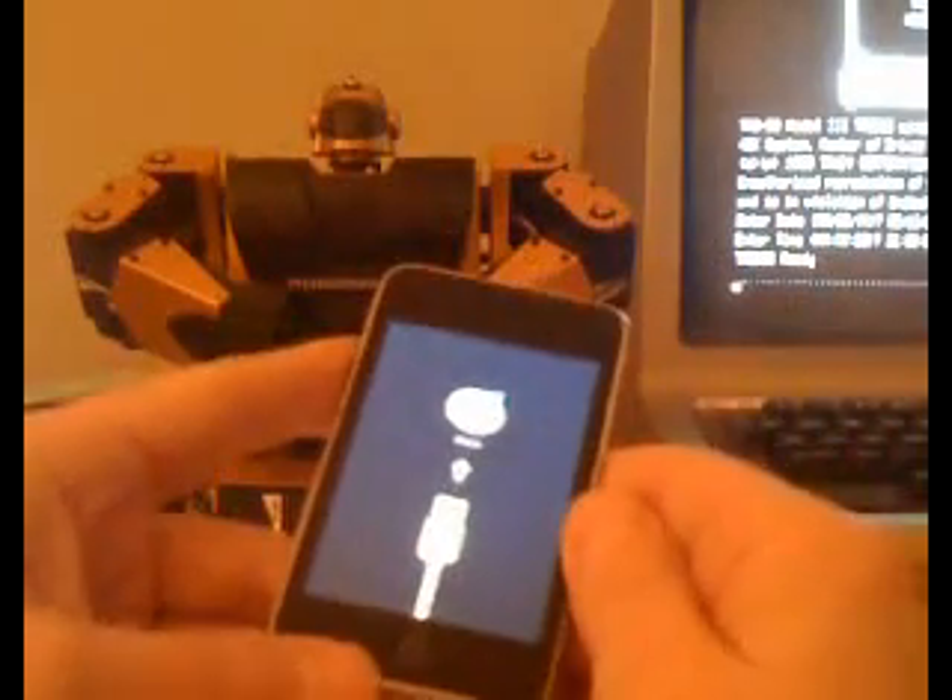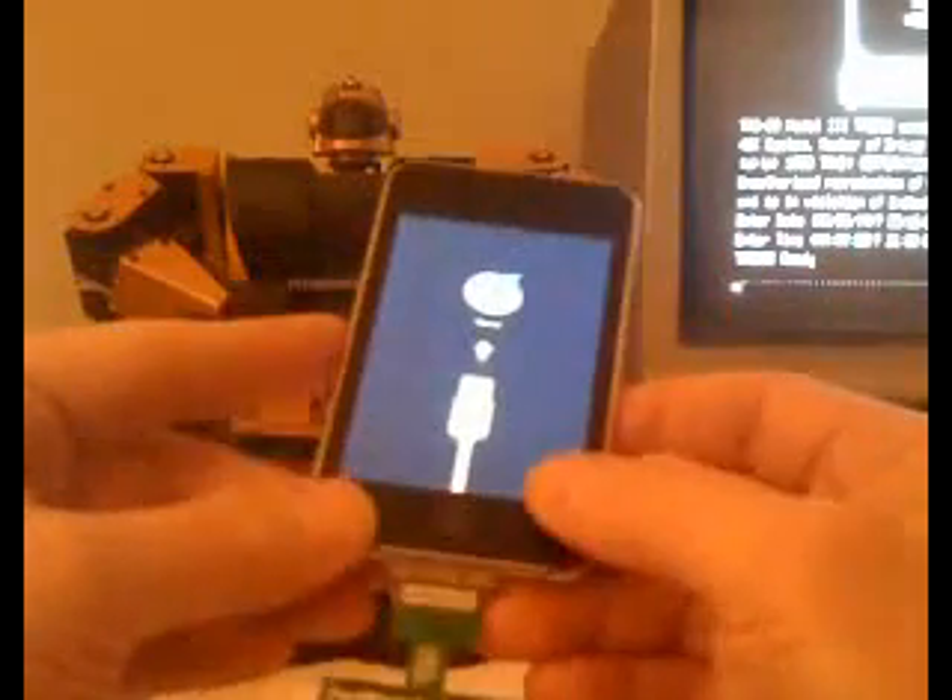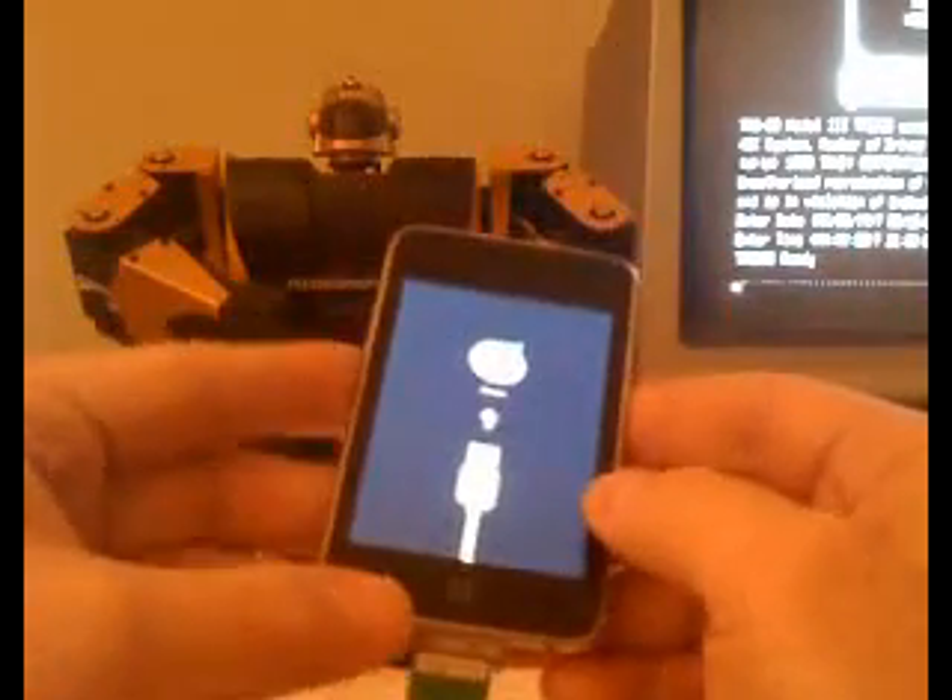Hey everyone, this is Mosul Nerd. I'm part of the iPhone dev team. In this video, I'm going to show you a simple example of a hardware dongle that can be used to boot the iPod Touch 2nd generation into a jailbroken setup.